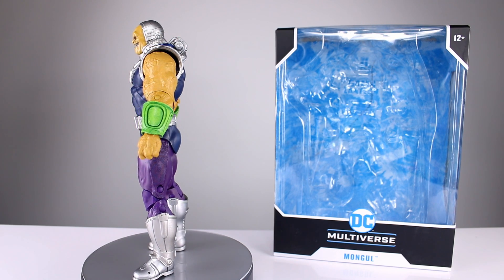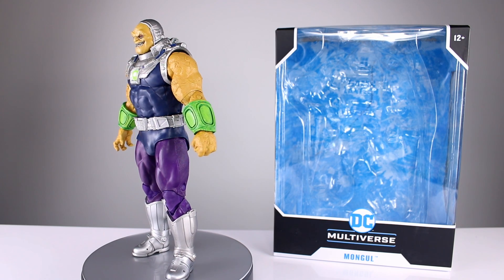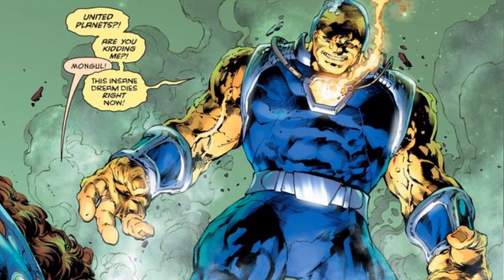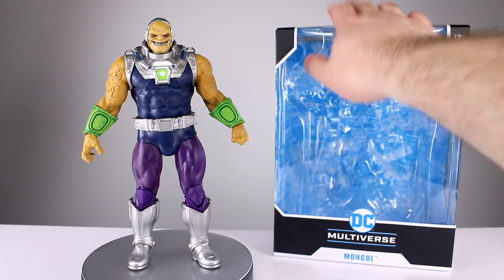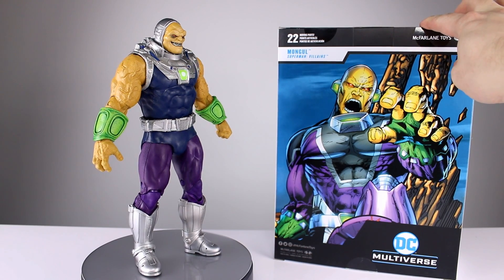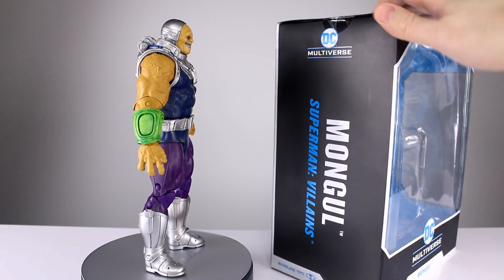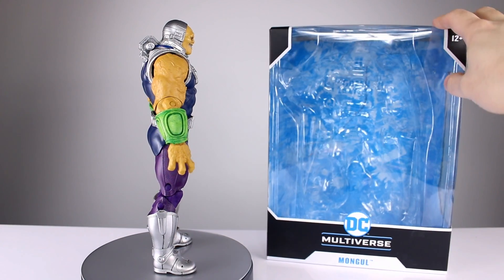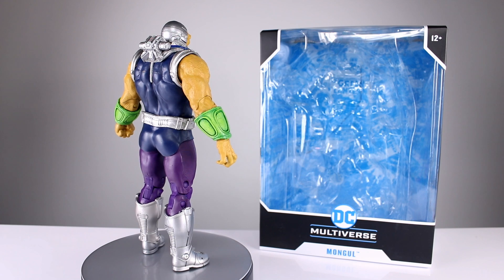We're going to do a question of the day right away: which look for Mongol is your favorite? I have two picks - one is what I think this figure is trying to be, and the other is the one actually on the box, which I think is a really good look for him. I've always liked that look. I do also like the DCSH or DCUC version.